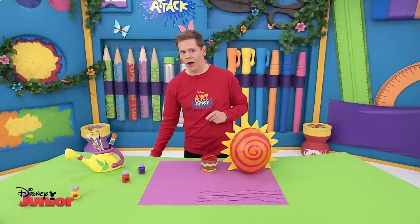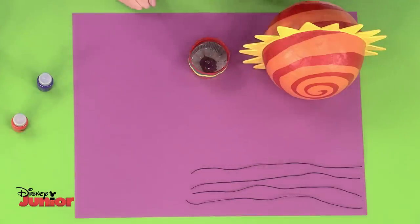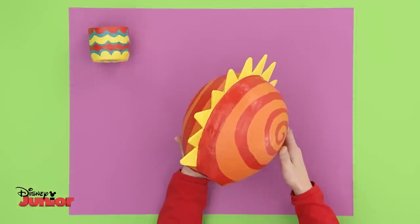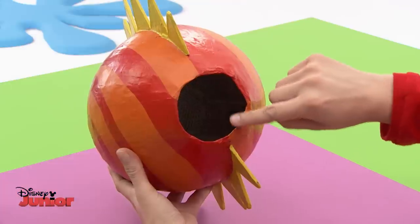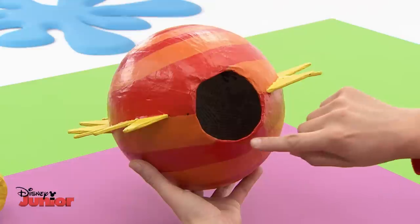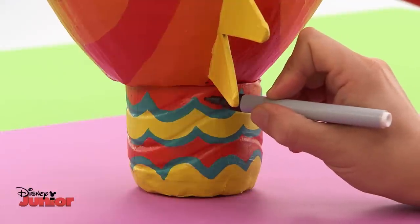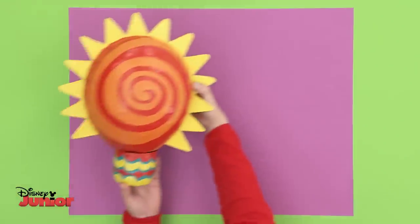Now we need to connect the two parts using four pieces of string the same length. First, let's work out where to link them up. Draw a dot under the triangles at one end, then the other. Then draw two further dots a quarter of the way round on both sides — you now have four marks. Place the balloon on top of the basket and draw dots on the basket that match the ones on the balloon.